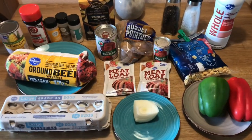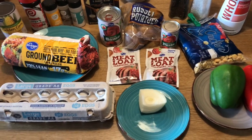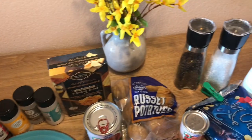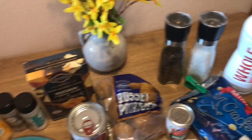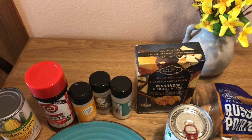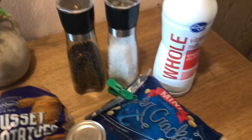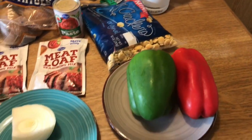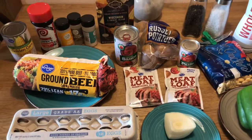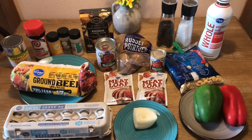Y'all can see what we're cooking today. It was a long night downtown, but right now I'm getting ready to cook some meatloaf, mashed potato, corn, and Wisconsin cheese blend — something like a fancy box of macaroni cheese. I figured I'd get this started. Hope everybody's having a blessed Saturday afternoon.